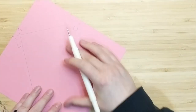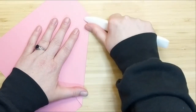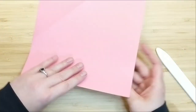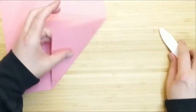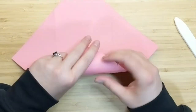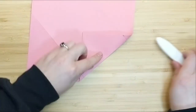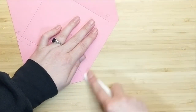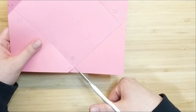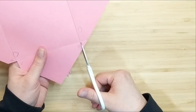I'm going to go over all of these pencil marks with my score tool, running my score mark right over all of those lines I've drawn. Then I'm going to start creasing all of my folds using my bone folder to make sure I get good sharp creases. Once the folds are all creased, you'll see we've outlined the four little triangle flaps — marked red in the template — and we're going to snip those away.